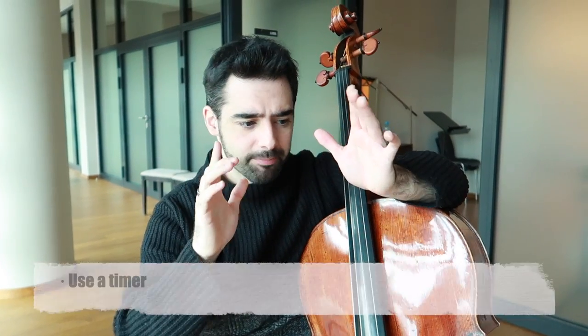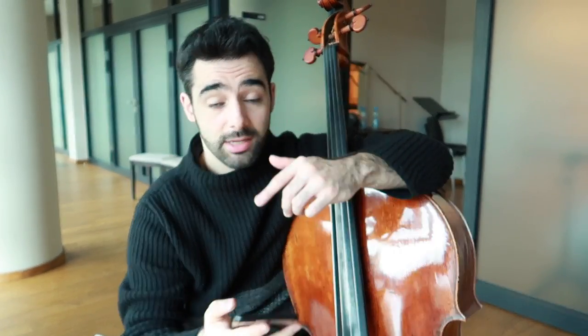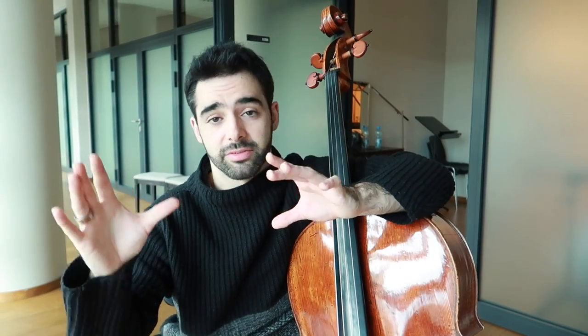When I really need to get things done, I use a timer on my phone to track exactly how much I'm practicing, and as soon as I stop practicing I pause it. It's a great way to force yourself to accomplish your goals — for example, 'I'm going to practice four hours today and get these things done.' It also prevents you from stopping to check Instagram or whatever. I'll take a break after one hour, and that's it. It really works on your willpower.